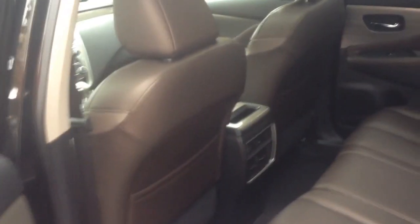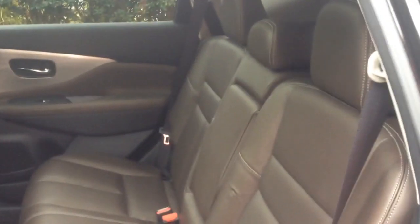Video two with Tom Burkhart with the 2015 Nissan Murano. Let's look at the back seat and the interior a little bit. We've got a really nice mocha trim with brushed silver accents on this model — we're looking at the 2015 Murano Platinum all-wheel drive.